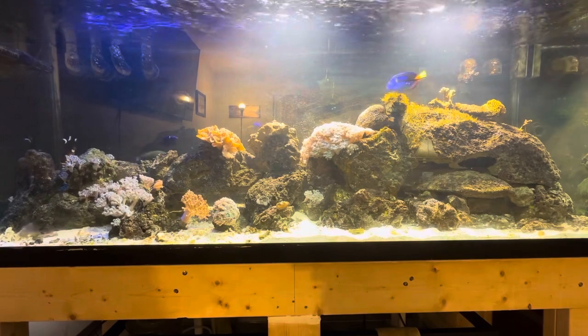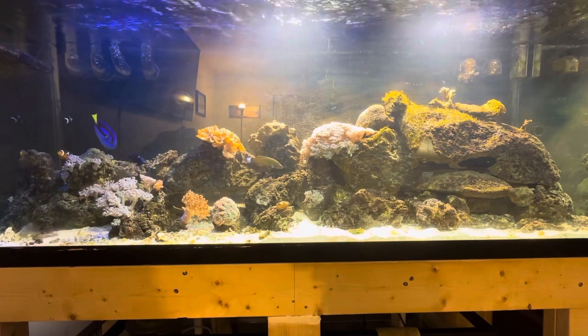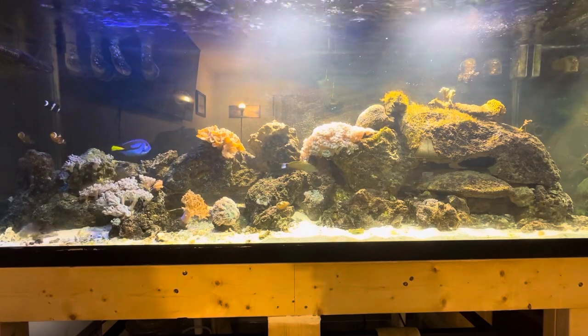And probably about 180 to 200 gallons of actual volume in the display tank. So I assume it's roughly a 210 gallon system.